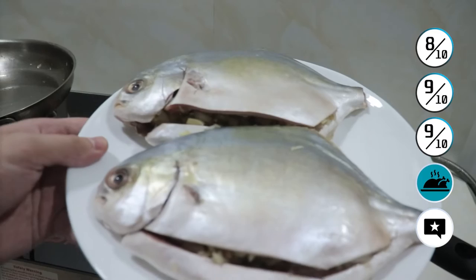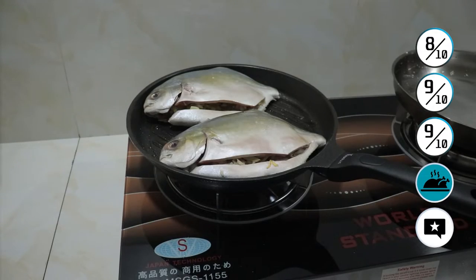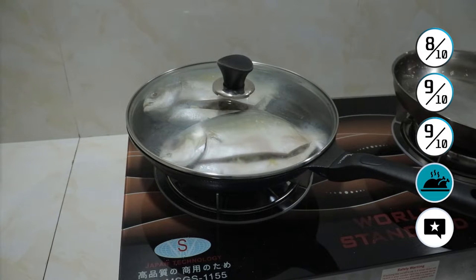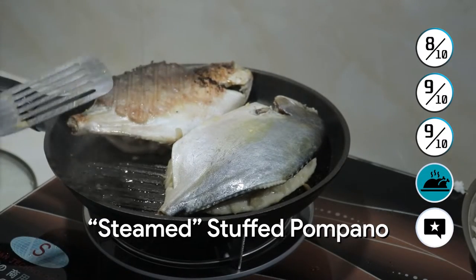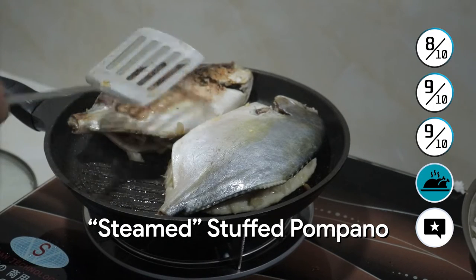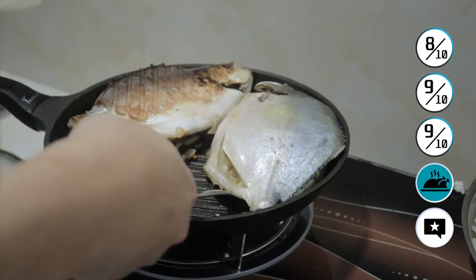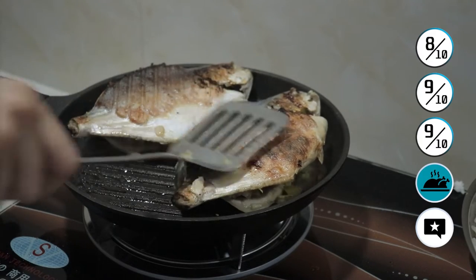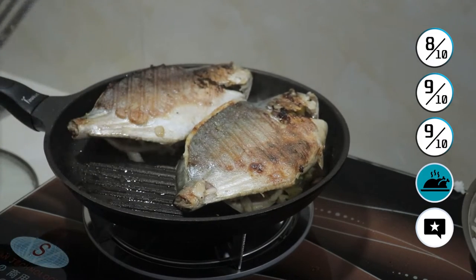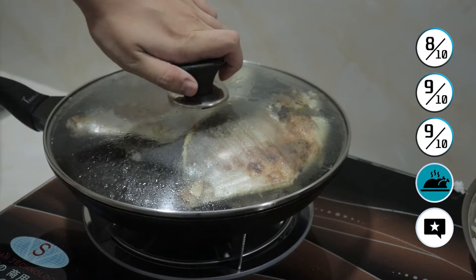Next, we have pampano fish — stuffed pampano with tomatoes, garlic, ginger, and sibuyas inside. We will use a grill pan for this method. Flipping the pampano fish, it's nice and crispy, and it's even all throughout. This is using the vortex burner on a medium-low setting. The fish has a nice and crispy skin. This is my rendition of a steamed fish dish, so we will be adding water a bit later.